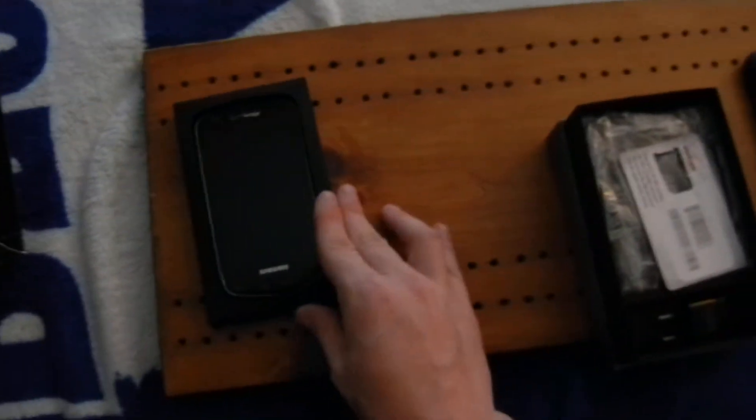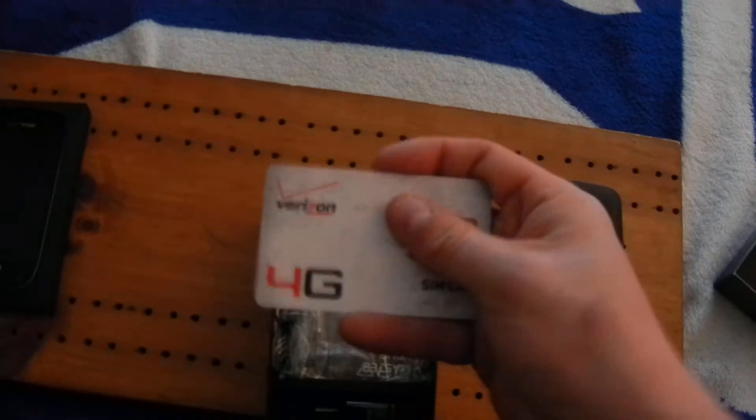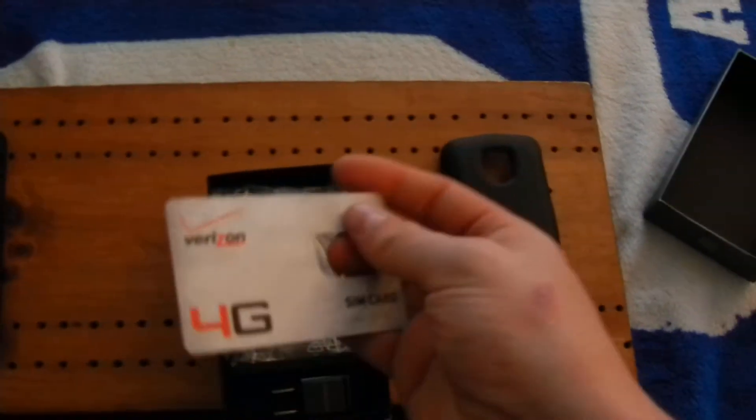That's the Droid Charge right there and I'll get to that in a minute. This is your standard SIM card — it's 4G LTE with Verizon when you get the Droid Charge. I don't really need that out since it's already in the actual Droid since I had to activate it.